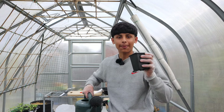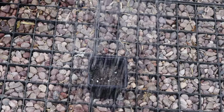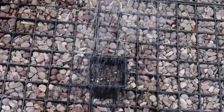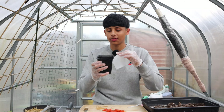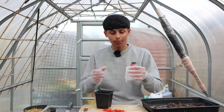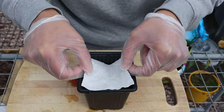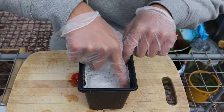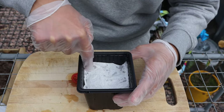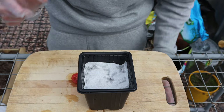Now the next step is to dampen the soil properly by adding water. Get a piece of kitchen tissue and cut it so it's the same shape and size of the pot so it can sit inside on top of the soil. Now dampen the tissue using a water sprayer.